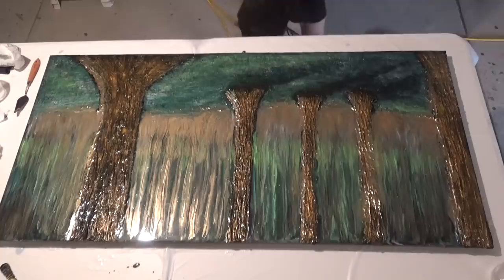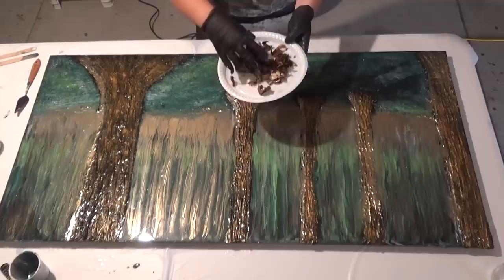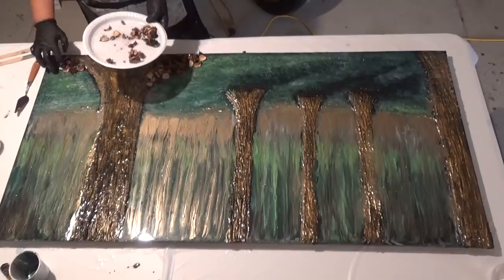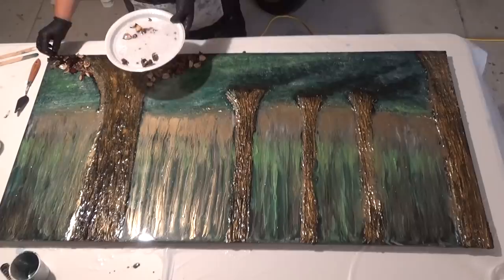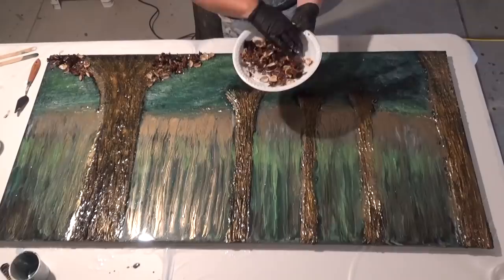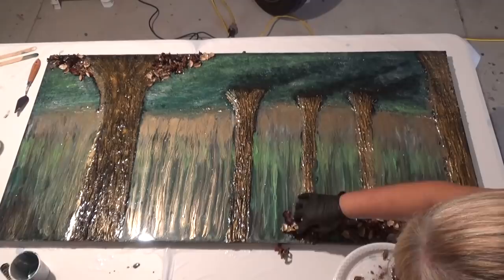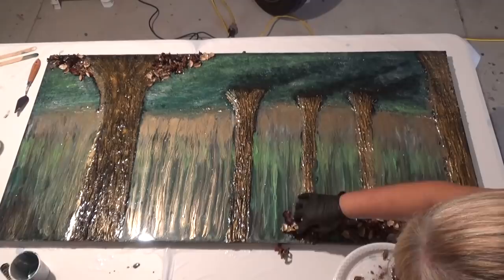Now onto the third and final layer. I've placed some potpourri on a plastic plate and poured some resin onto the plate. Using gloves, I'm coating the potpourri by just moving it around in the resin, making sure it's all coated, and then just strategically placing the potpourri where I think it needs to be. I think I used two bags of potpourri on this piece. I'm using my fingers to scrunch up the potpourri in the poured resin — you don't need a lot of resin for this because you're literally just coating the pieces. The artwork itself is still wet, so you've got the resin underneath plus what you're coating the pieces in, so this will stick quite well.